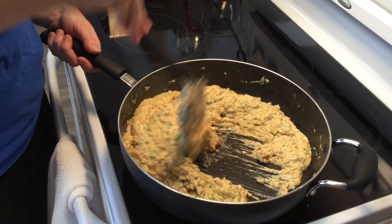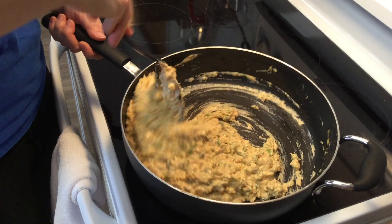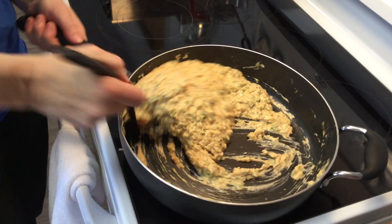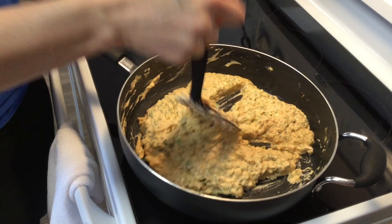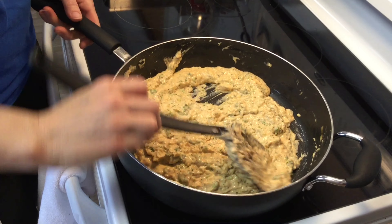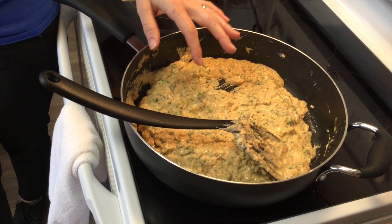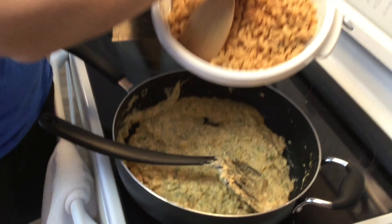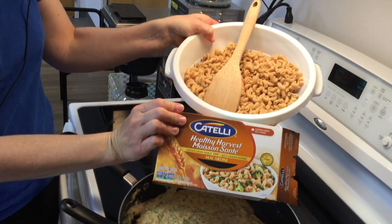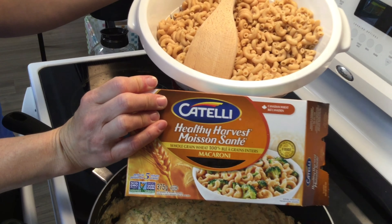Let's stir this around. Rebecca's behind the camera sweating holding it steady — thank you Rebecca. Now we've got all our spices, all our vegetables, all our cheese melted. What's left is just to add the macaroni. At this point everything is warm except the macaroni, so if you want to eat it without baking, just leave it in the pan a little longer. This is the whole box — whole grain wheat means it uses all the fiber and vitamins and minerals.